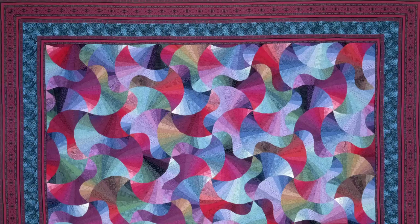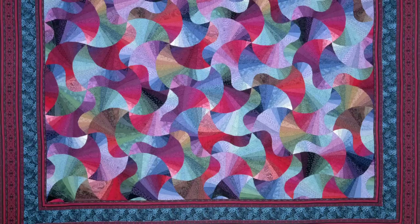I'm Ginny Beyer. I'm a quilt maker first and foremost. I'm also a shop owner. I've written several quilting books and I'm a fabric designer, and I hope today on this video to share some of my insights in terms of working with borders and a lot of other aspects of quilting.